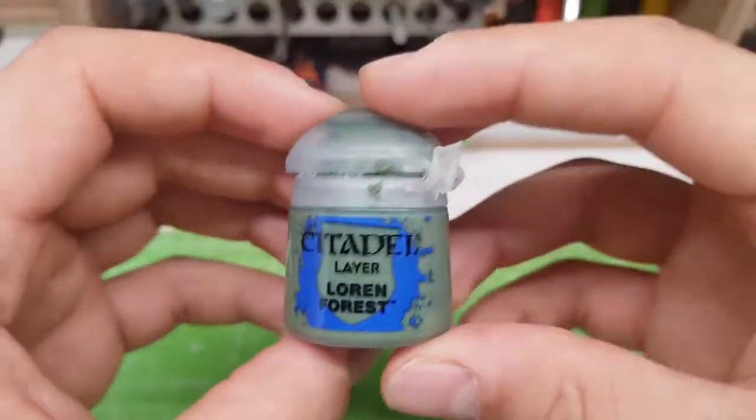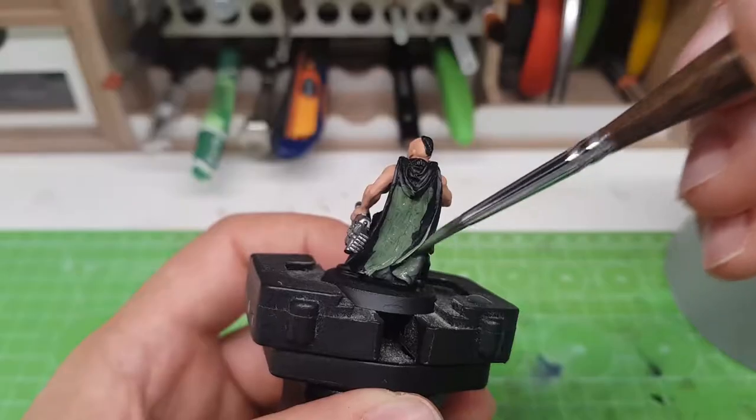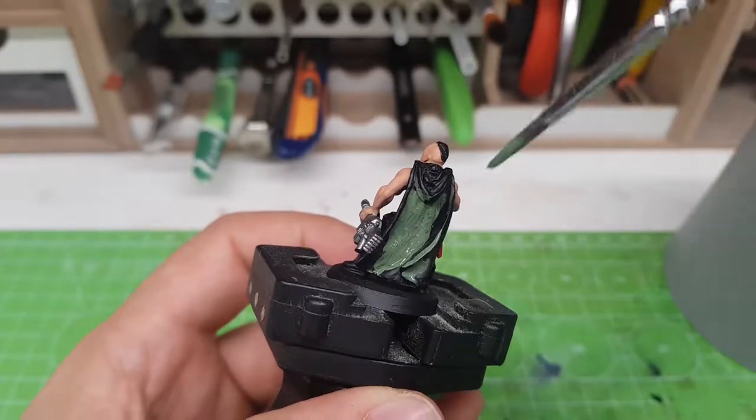And now, the most important characteristic of our Tanit Garzman — the Camo Cloak. Start with the base coat of Lorenc Forest.